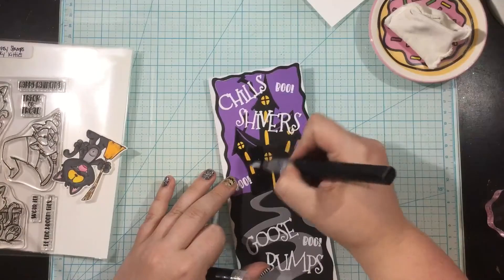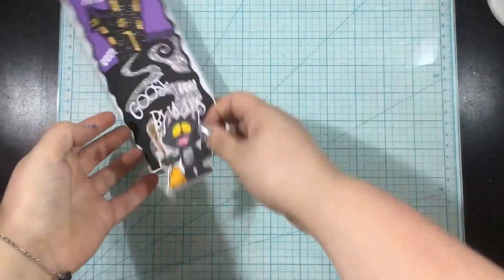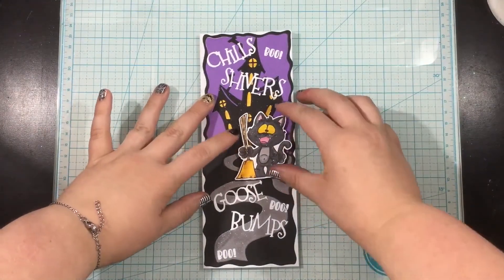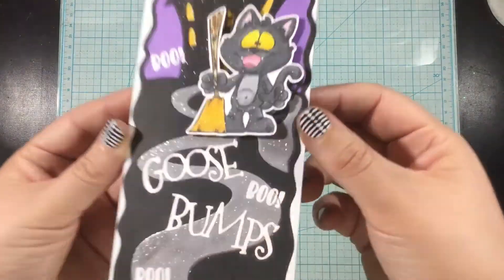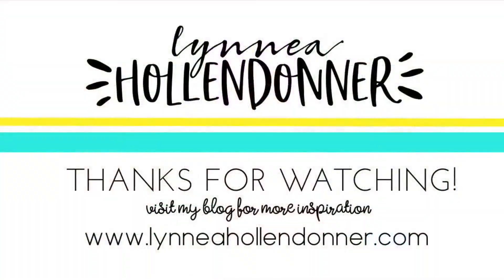I'm going to use a clear shimmer pen and add some shimmer all over my little haunted house and the driveway as well. I'll add my spooky kitty onto the top of my Slimline Hill House scene. And that's it — this card is all done. I hope you love this fun spooky slimline card.